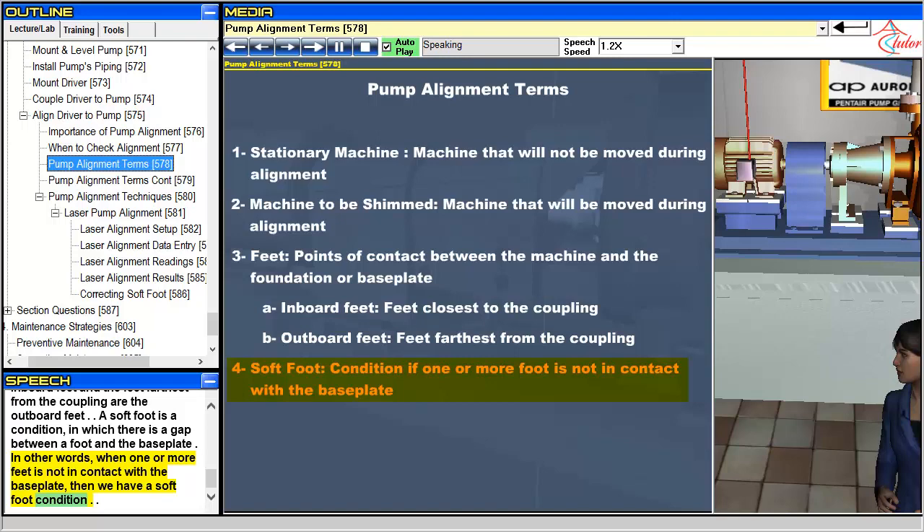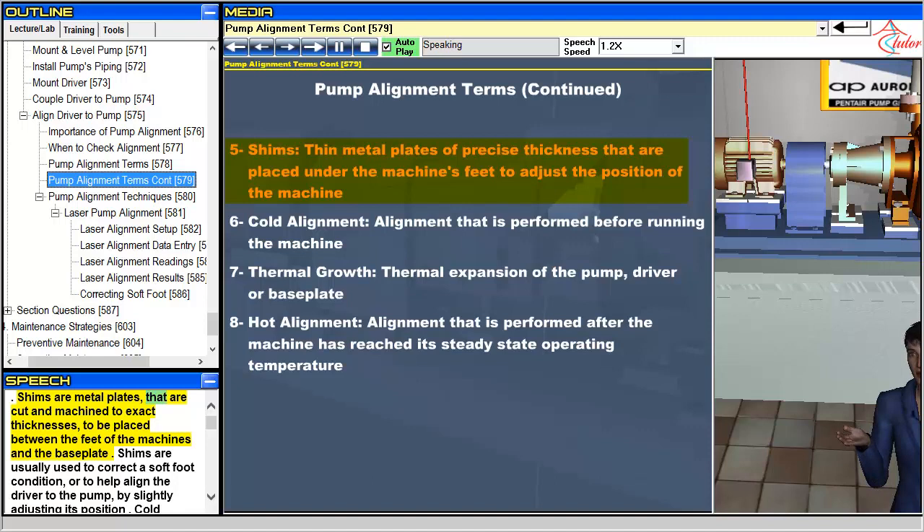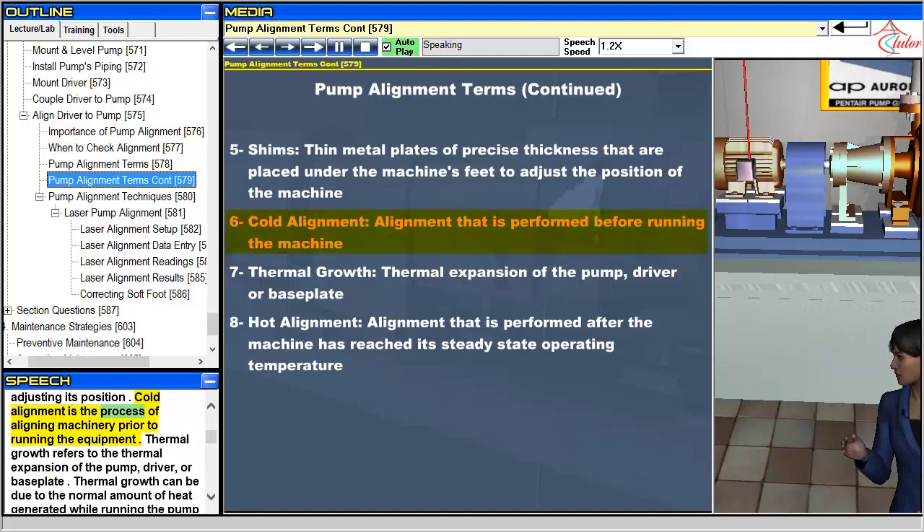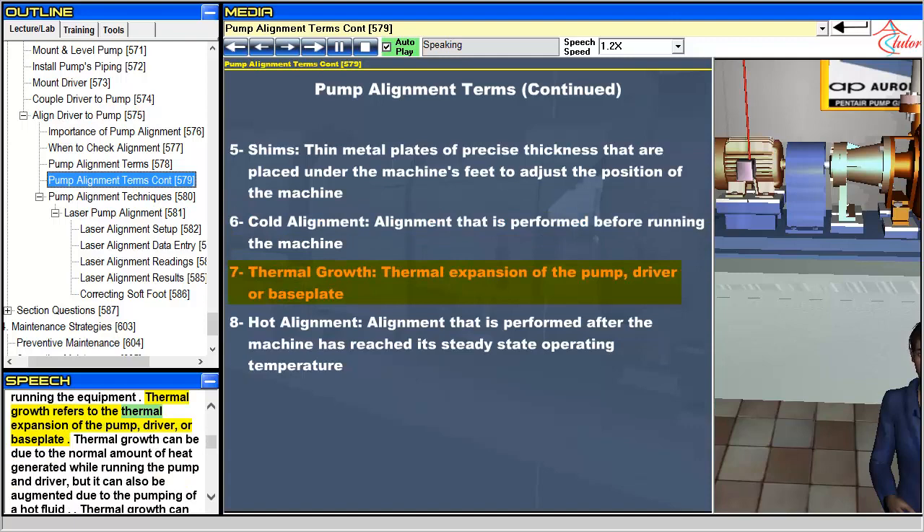Shims are metal plates that are cut and machined to exact thicknesses, to be placed between the feet of the machines and the base plate. Shims are usually used to correct a soft foot condition, or to help align the driver to the pump by slightly adjusting its position. Cold alignment is the process of aligning machinery prior to running the equipment. Thermal growth refers to the thermal expansion of the pump, driver, or base plate.